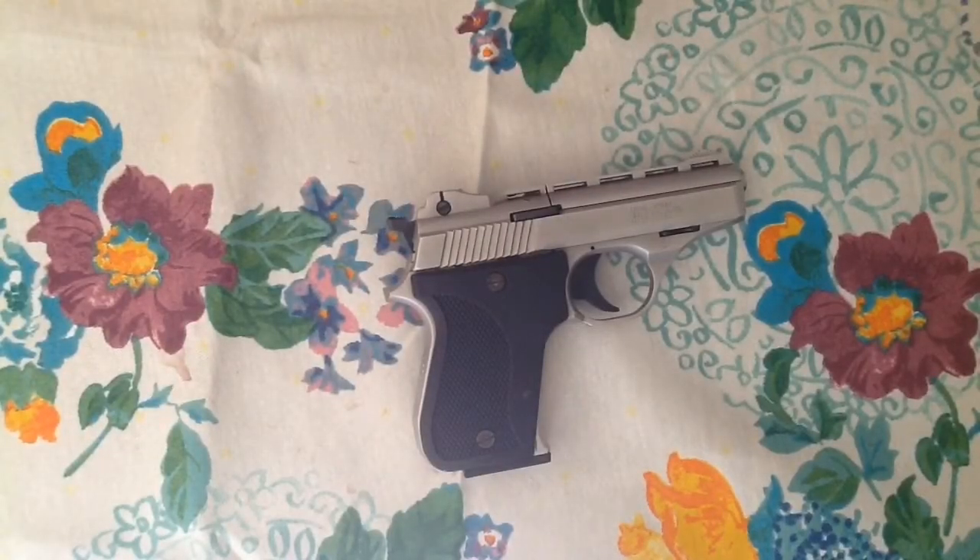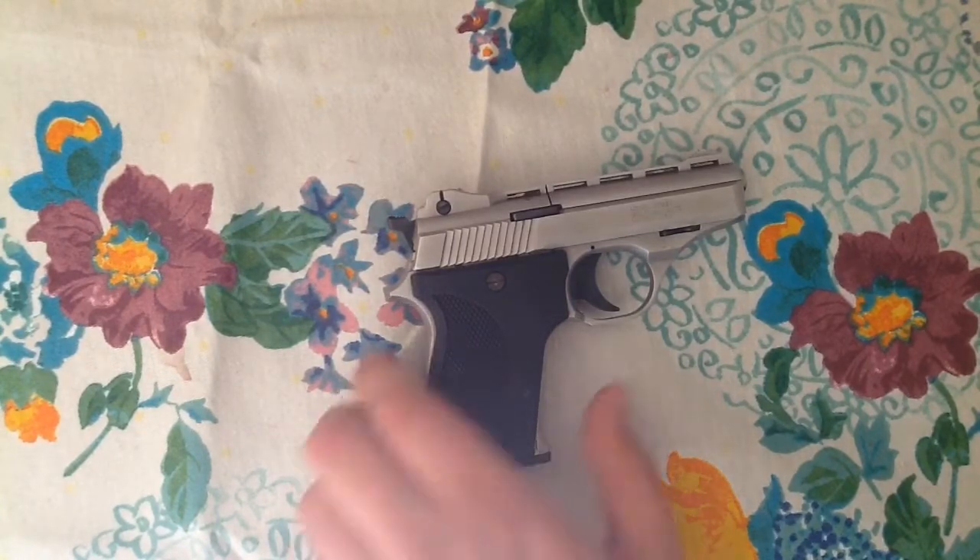Hello YouTube, it's Learn123 again, reviewing a new handgun that I got — well, it's new to me. I got it used for 90 bucks.